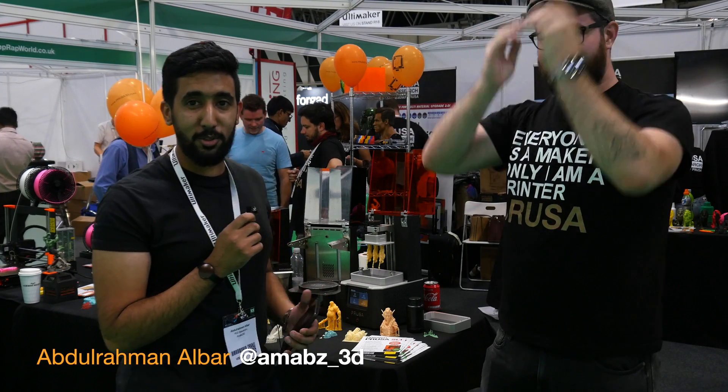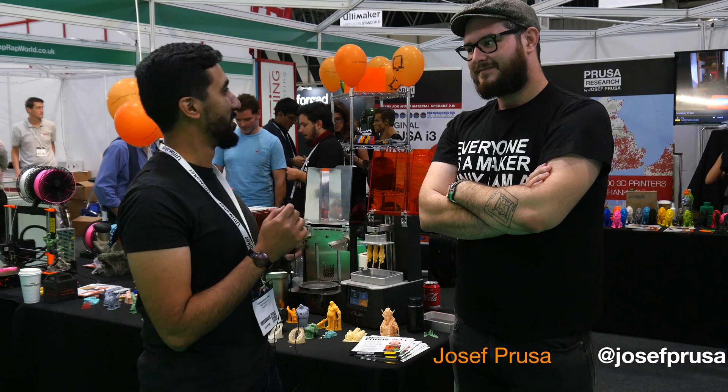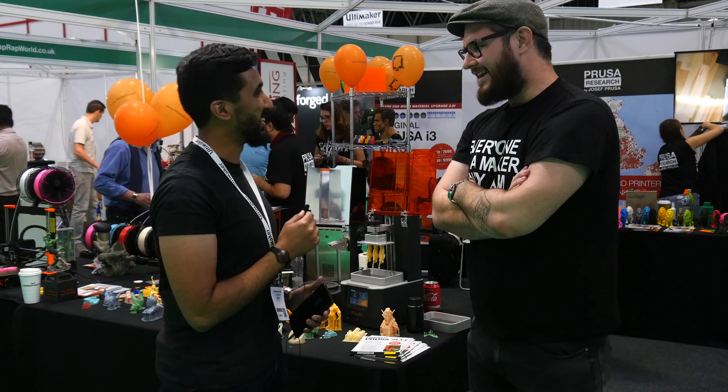Assalamualaikum warahmatullahi wabarakatuh, I'm with you Hukum Abdurrahman from the channel Amab CD. And today I'm with you a special guest, Joe Prusa from the father of all Prusas. Hello, how are you doing?